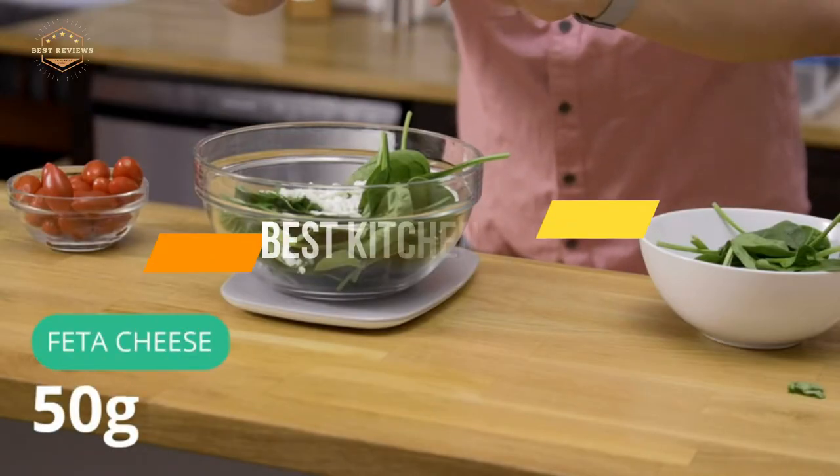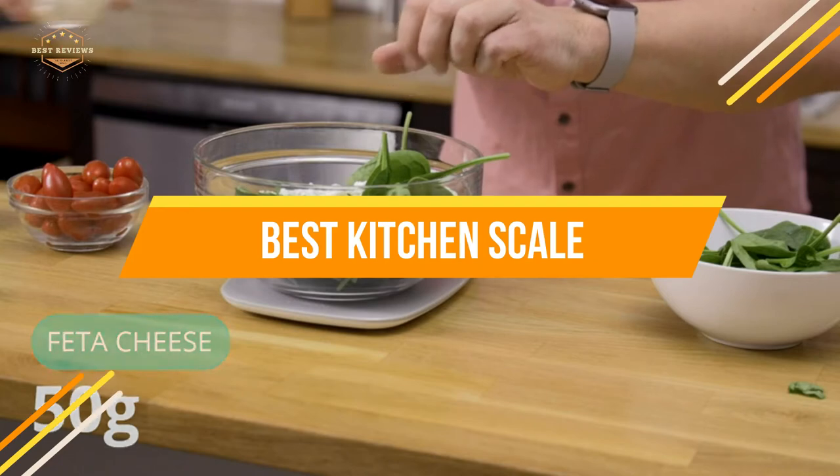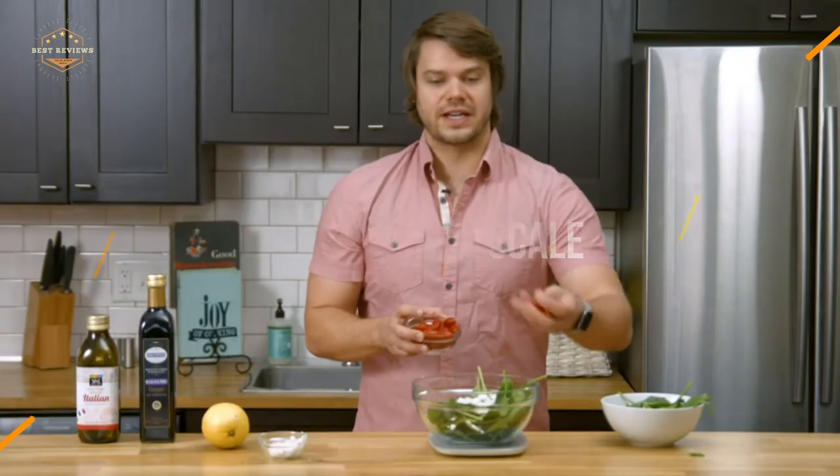In today's video, we will show you the top 5 best kitchen scales. So, let's get started.